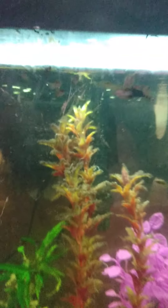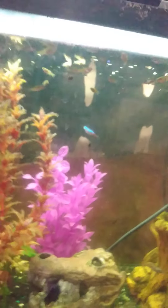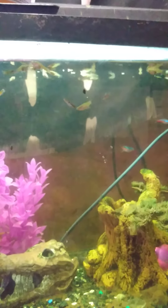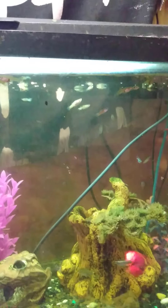This is my other tank I don't really talk about much — it's a guppy breeding tank, filled with neon tetras and guppies. It's doing well.